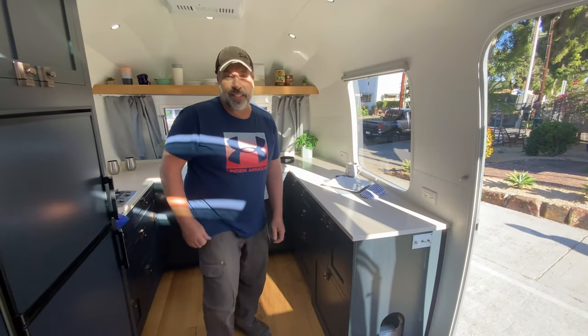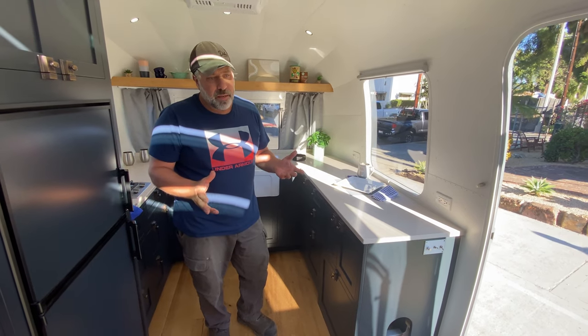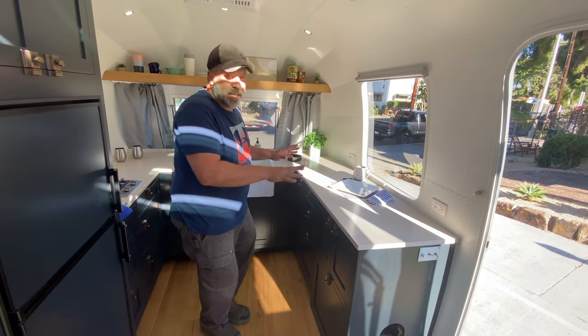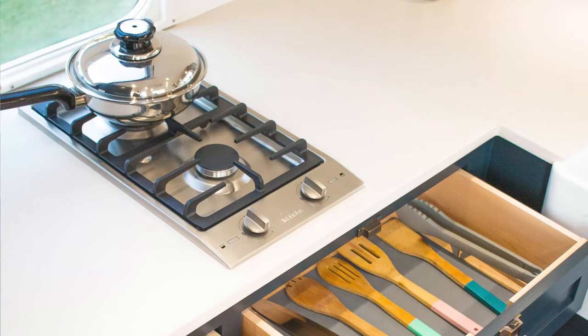We decided to do a front kitchen on this, and part of the reason for doing that is it allows you to have somebody in the kitchen without other people using the trailer having to squeeze past them. We have a true two-burner Meile cooktop.